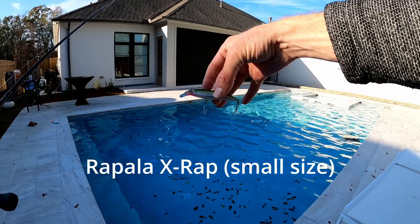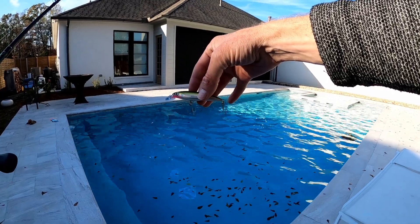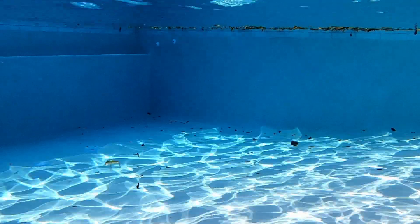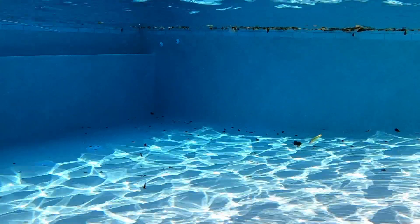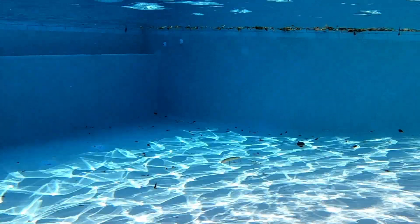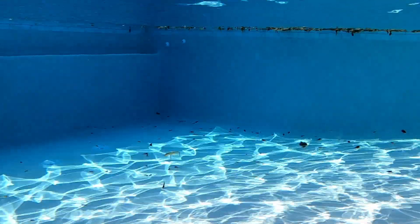First up we've got a lure I'm very familiar with. This is a Rapala X-Wrap in the smaller size. This lure does have a lip on it. Caught many trout with this lure. The first thing I notice is how fast and crisp the movements are - the lure just seems to jump from one spot to the next. You can see how slowly this lure sinks on the pause and how close it is to a true suspend. With the modifications I make, it has a slightly faster sink rate. The pattern is very controlled and tight.